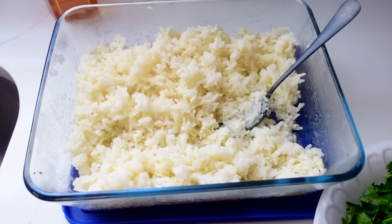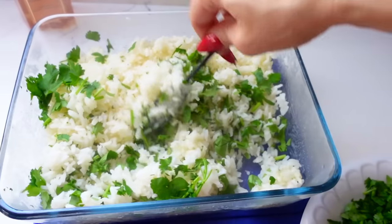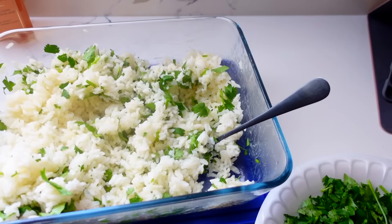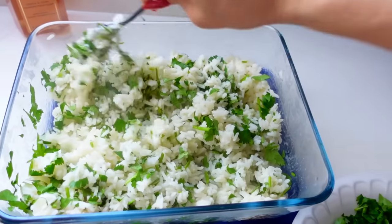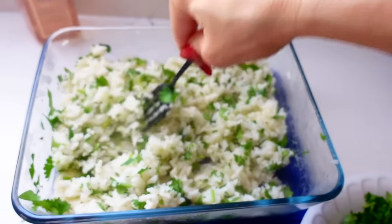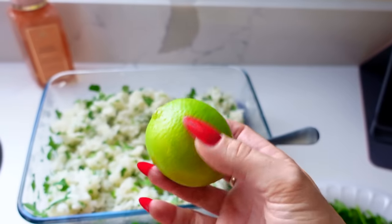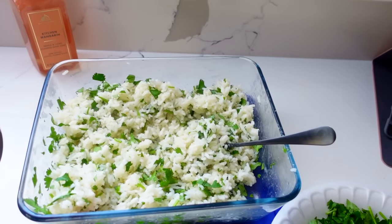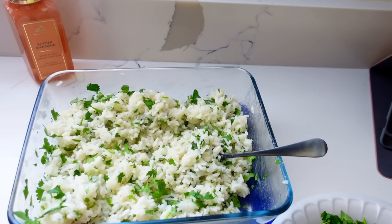I have a whole head of cilantro chopped up and I'm sprinkling that into the rice. I might use the rest of the chopped cilantro for my tilapia. For the lime cilantro rice, I'm using the zest of two limes, the juice of one lime, and then we'll season it with a little salt and some garlic. My kids are at their grandparents' house and they bother me more when they're out than when they're home.